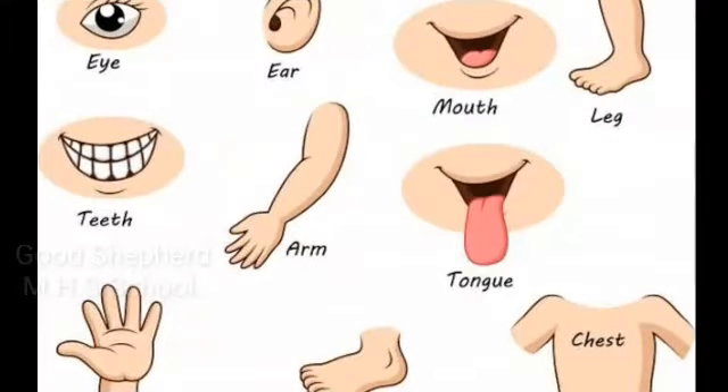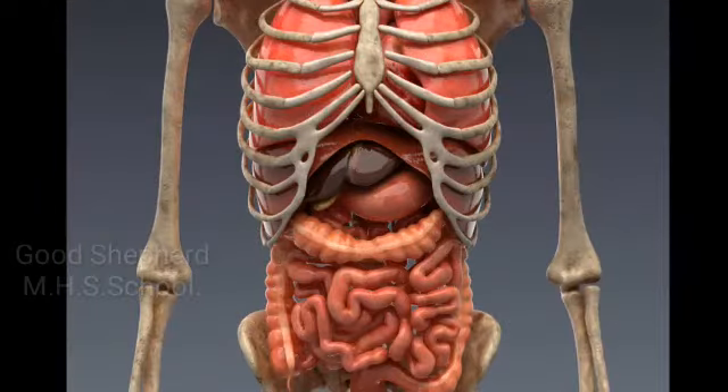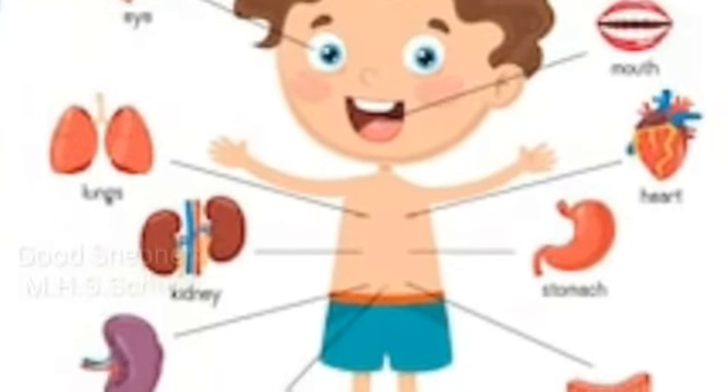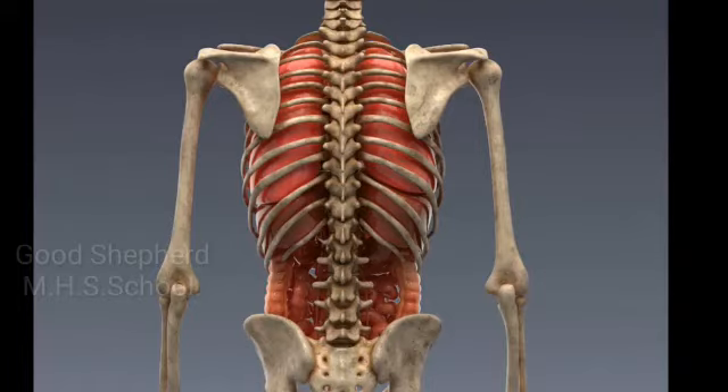We have different body parts and each body part helps us to do some things. We also have internal body parts like heart, lungs, kidney, and liver, but we cannot see those internal body parts.